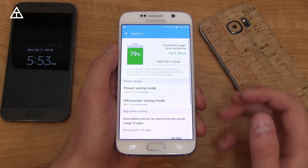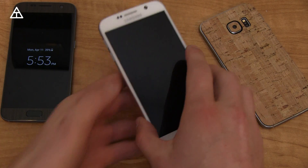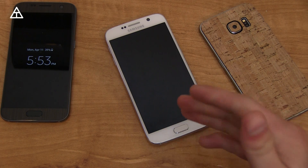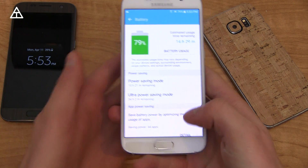Speaking of battery life, Marshmallow has added Doze, so you should see an increase in battery life especially when the device is sitting idle on a table and not being used. It does a much better job at conserving your battery life, so expect to see that.